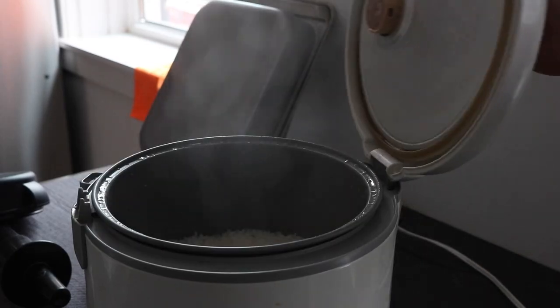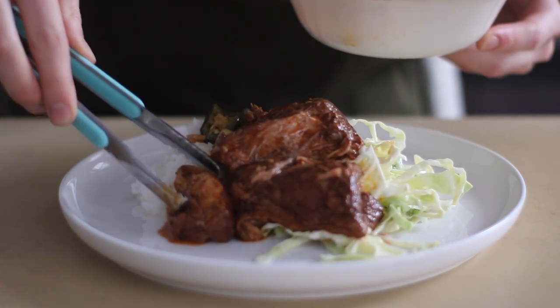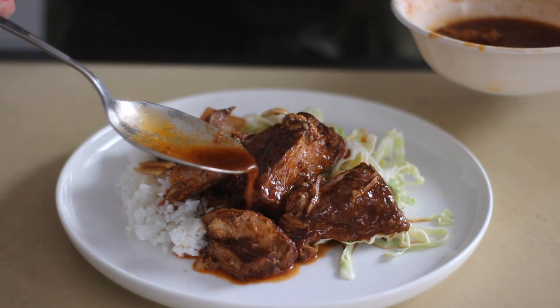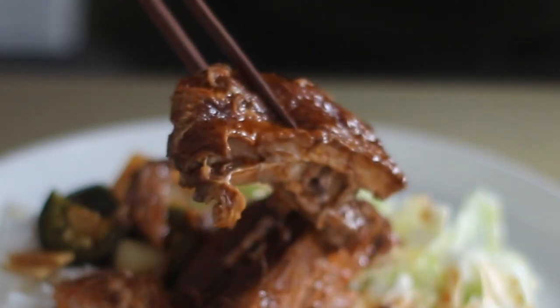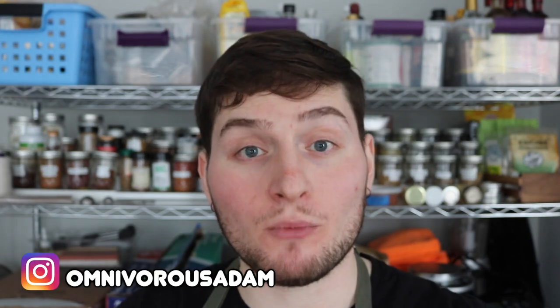I'm going to plate up with some white rice, a little cabbage slaw, and some soy pickles. This is really just one idea — with a chunk of succulent braised meat in your fridge, the opportunities to throw together a killer, flavor-packed meal in minutes are endless. I hope I did a good job simplifying that. To my nerds out there interested in the more technical side of braising, I'll link some resources below that I really love. Thank you so much for watching and I will see you all next week — toodaloo!